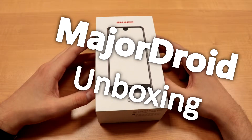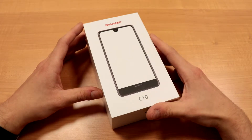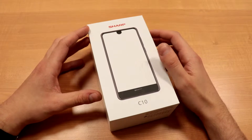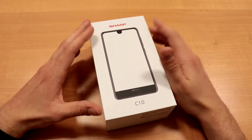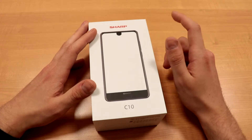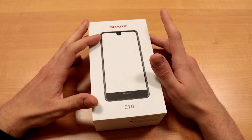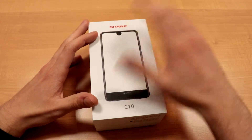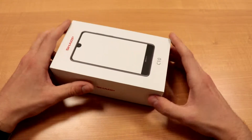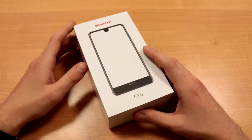Hello and welcome to a major droid unboxing video. Today we're looking at the Sharp C10. This is an interesting mid-range device from Sharp — you may not be familiar with Sharp, as it depends on the country. In Europe and America, Sharp is not really known for phones in general. They're mostly based in Japan and most of their market is also in Japan, so having this phone in our hands to test it is really interesting. Let's see if they got anything interesting.